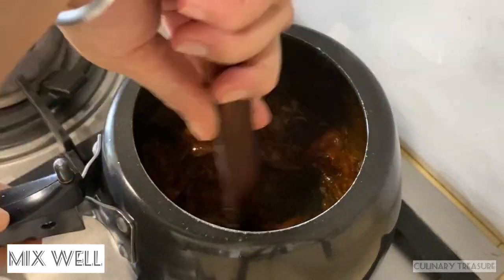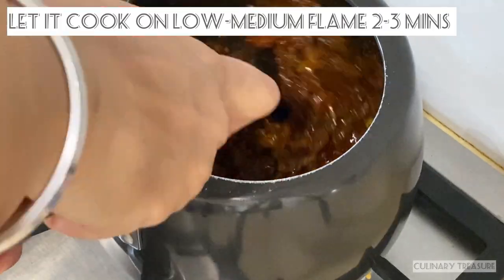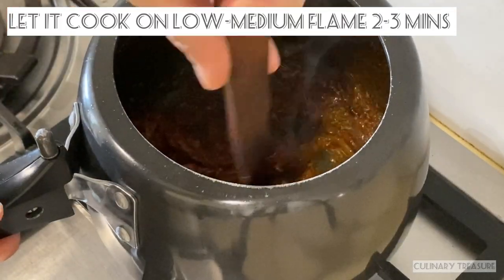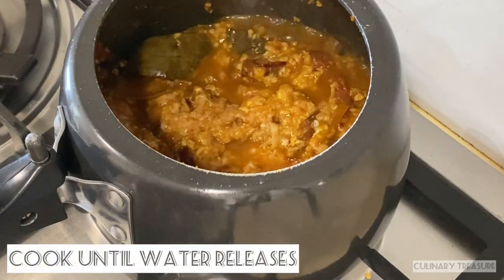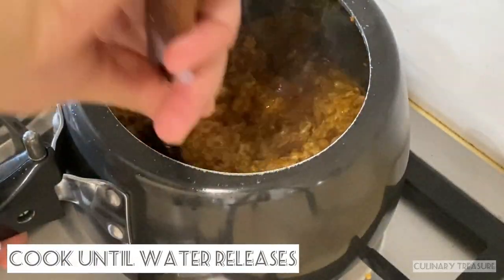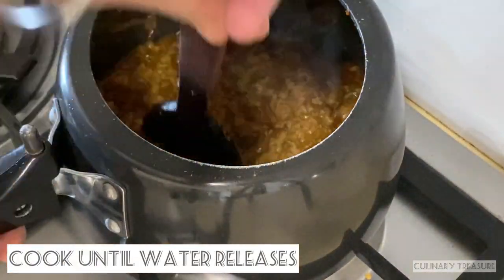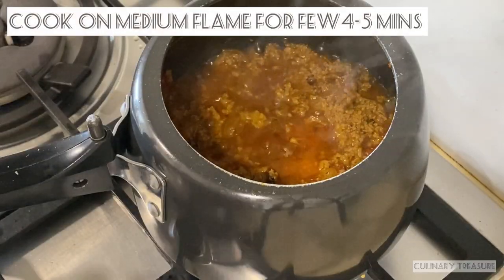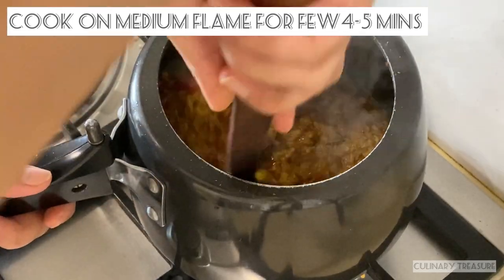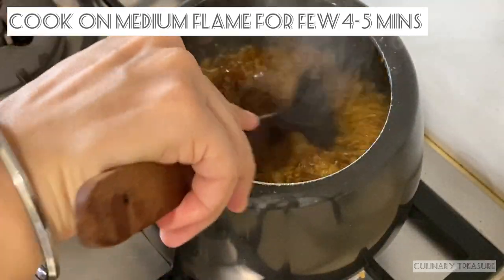I will add the mutton keema here and mix it well. Cook the keema until the water releases. This step will take about 4 to 5 minutes. You can see that the keema starts to release its water.